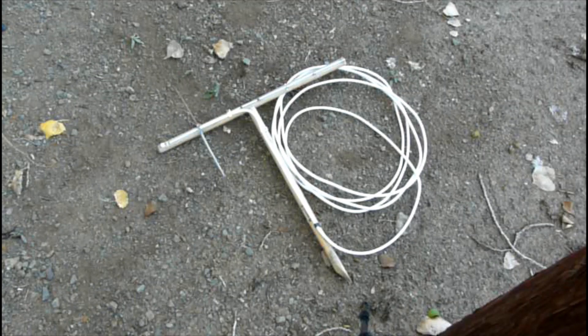Hey YouTube, how's it going? So today I took my Yagi down, and I'll show you what I do.